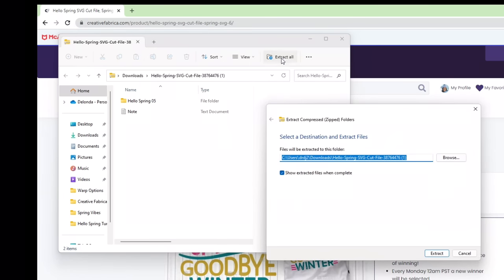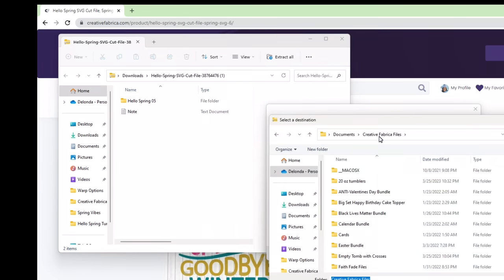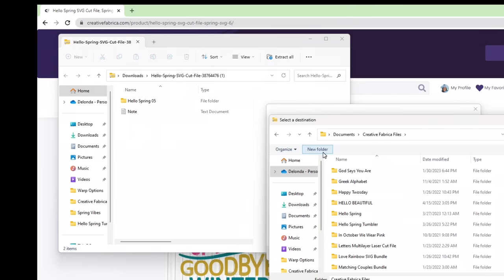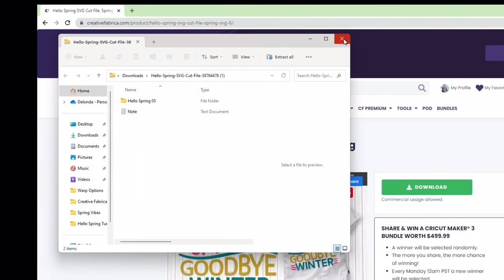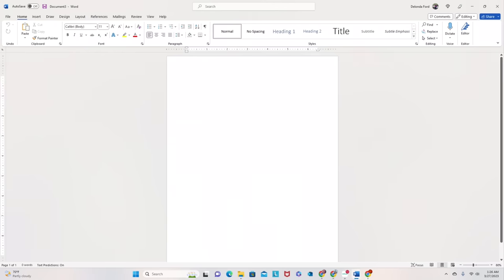I'm going to click 'Extract All.' I'm going to click Browse and I already have it saved in my Creative Fabrica files folder, but I'm going to save it again just to show you how to do that. I'm going to call it 'hello spring file part two' and now I can navigate to that folder and extract the files there. Then I can close all of this out and go to Microsoft Word.